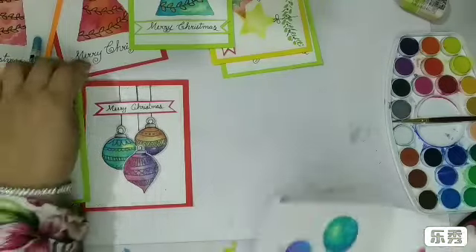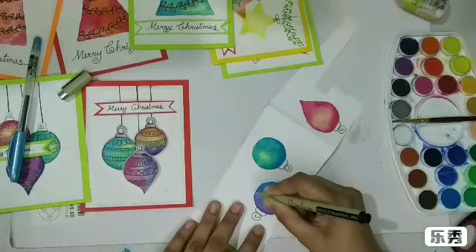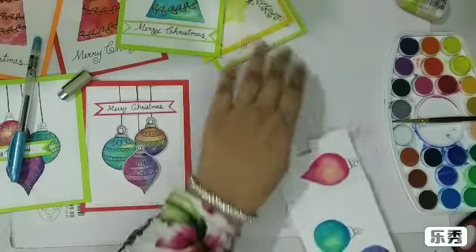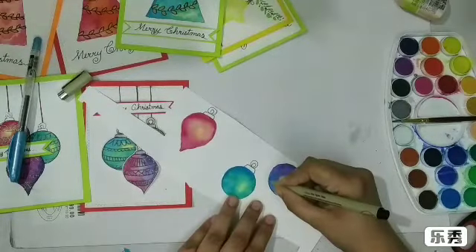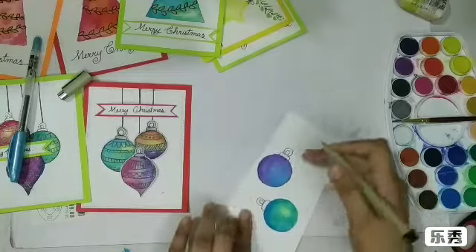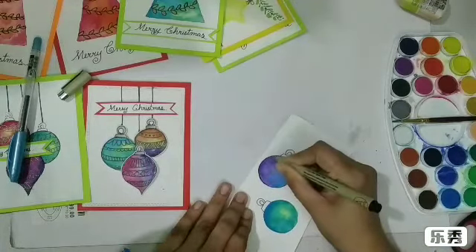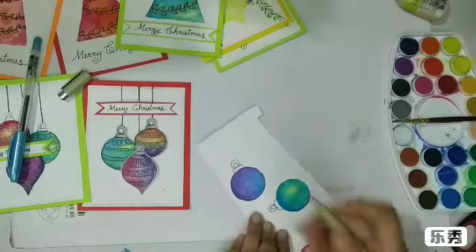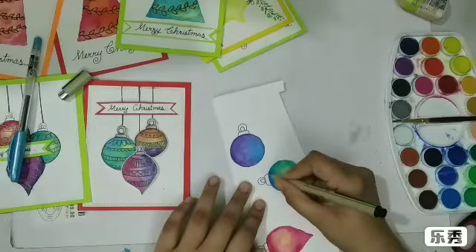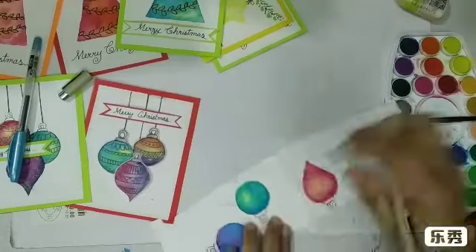You don't really have to be very precise with this since it's handmade — I just like to give that handmade touch. Otherwise I have circle dies and could have simply cut some circles out, but I just love the look of these watercolor ornaments. It's really handmade, so I'm just going around that circle ornament.